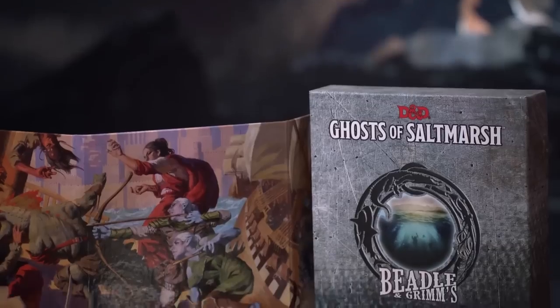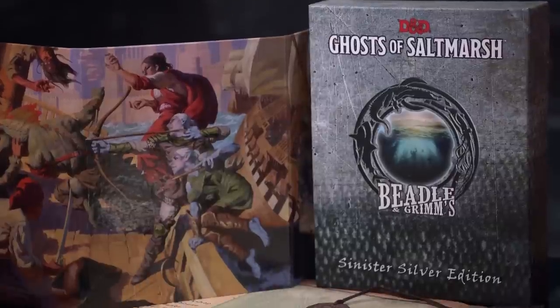For those of you unfamiliar with Beadle and Grimm, they do sort of high-end luxury versions — really fancy versions of the kits for all of the new D&D adventures.